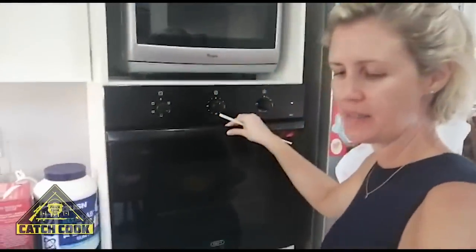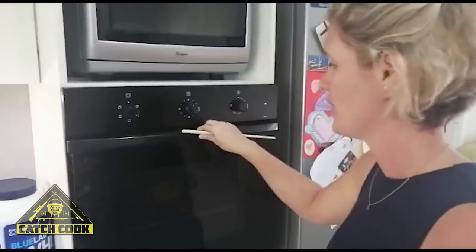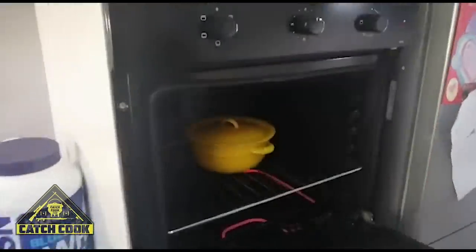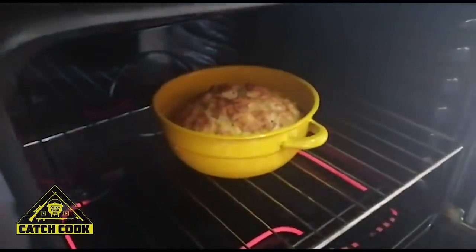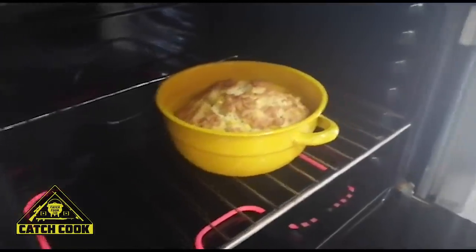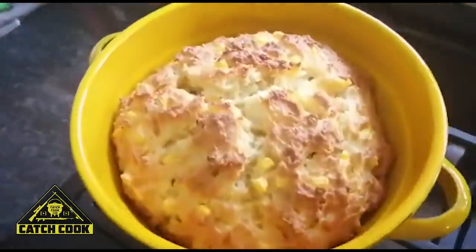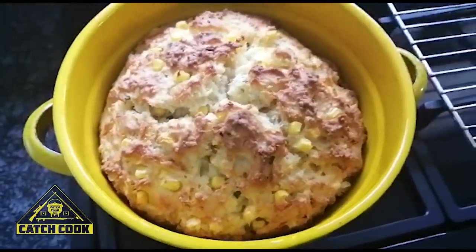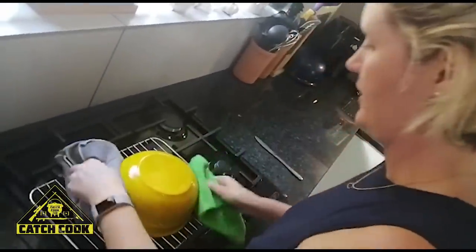Alright guys, it's been 45 minutes — 15 minutes was definitely not enough. We're going to give it a quick stab and see if it comes back clean, and if it is then it's done. Wow, that looks amazing — and it's ready! Oh my gosh, that smells so good; if heaven had a smell, that is what it would be like. We've loosened it with a knife, just give it a good shake.